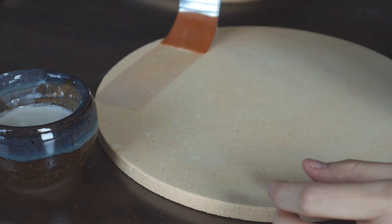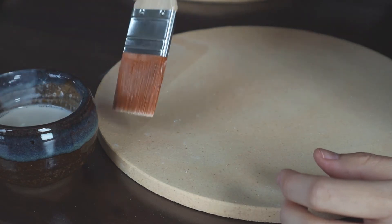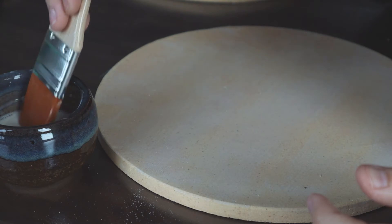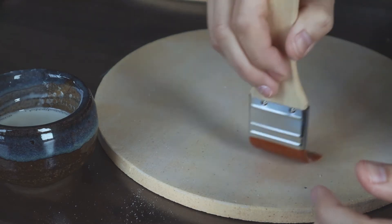Next, I had to brush my kiln shelves with kiln wash, which prevents glaze from sticking to the shelves. In the event that glaze is not applied properly or if the kiln overfires, it may drip onto the shelves and be super hard to remove without kiln wash.